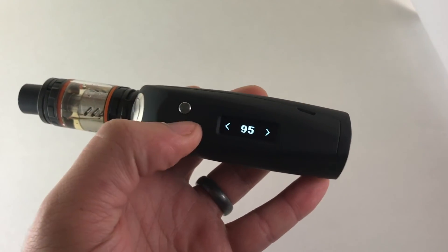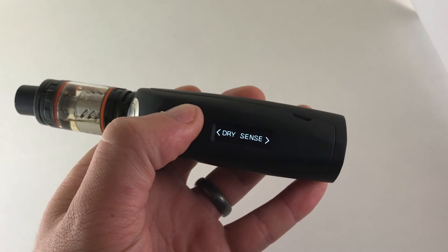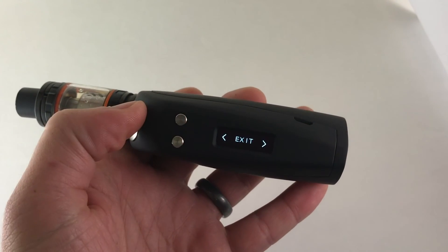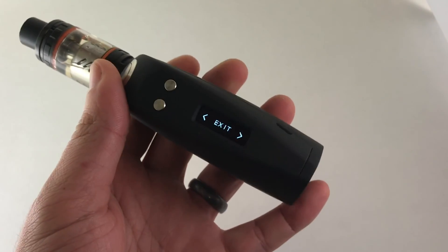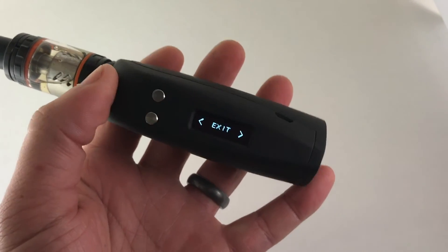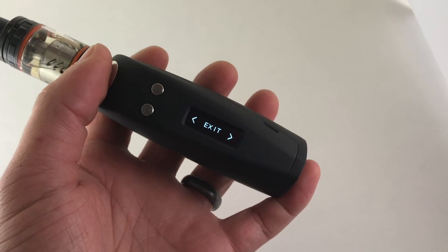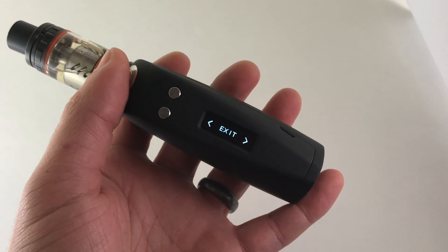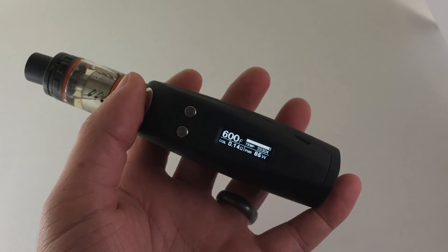You also have temp compensation in there. Those are some cool extra features if you want to super-customize it, but dry sensing is actually really awesome — if you guys haven't had a chance to try it I would highly recommend it. Hope this helped, thanks for watching!